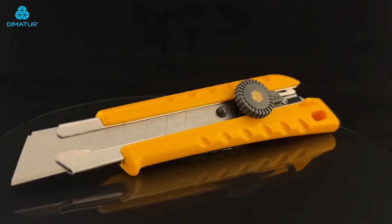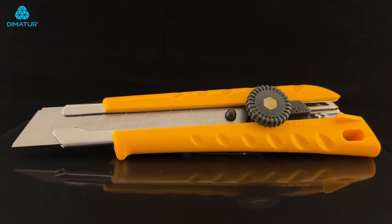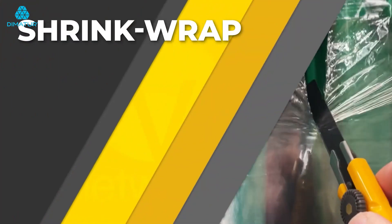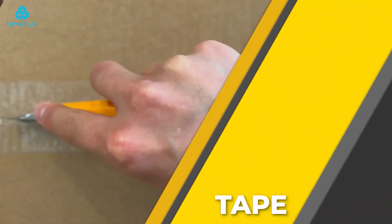Use the always sharp Olfa L1 for cutting through drywall, carpet, shrink wrap, tape and more.